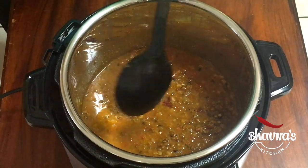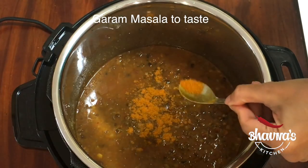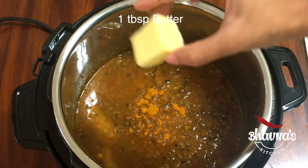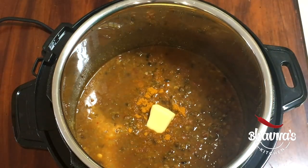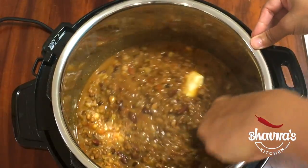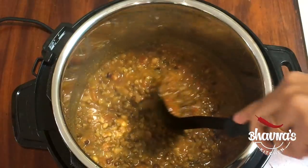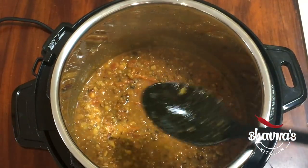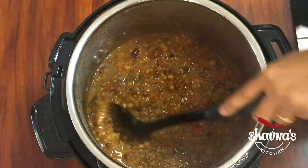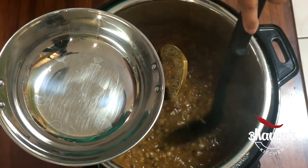So the curry is ready. While it is still hot, add garam masala if desired. And because it is dal makhani, add makhan — butter. Stir again. You can also add cream if desired. Butter will make the curry nice and smooth. The butter has melted and I am ready to serve this curry.